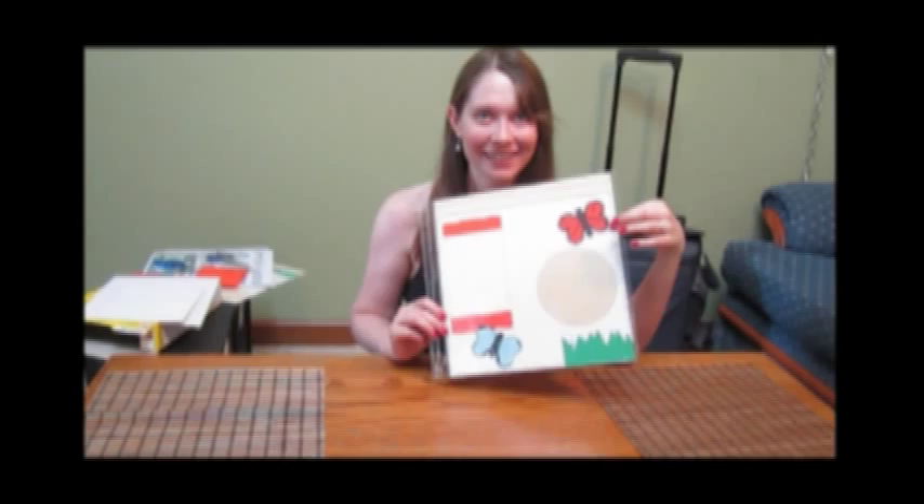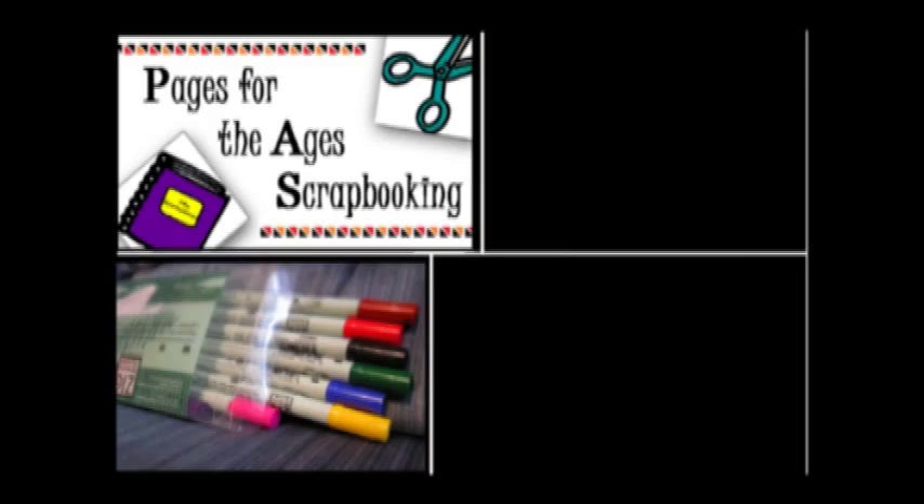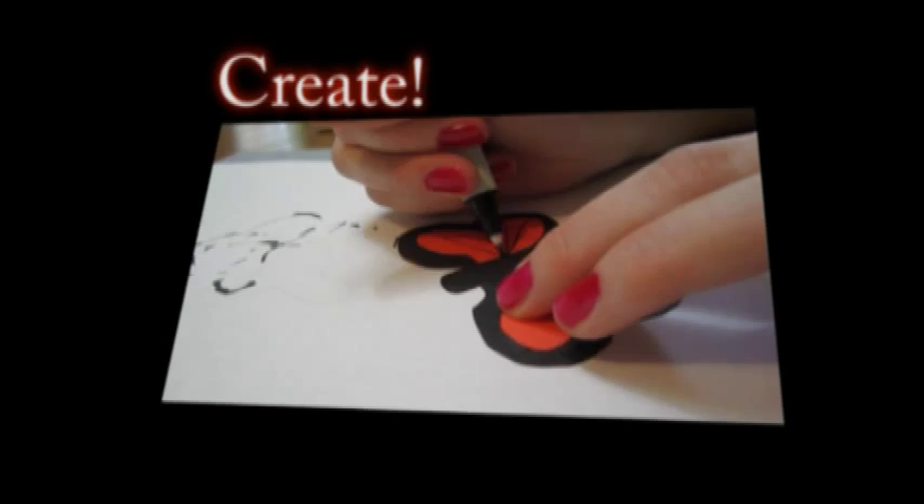Hi, I'm Jennifer Newman, founder of Pages for the Ages Scrapbooking, and today I'm going to show you how I created this beautiful monarch butterfly. Scrapbooking is the best way to capture memories and make them last a lifetime, but how do you get started without spending a fortune? Pages for the Ages is here to help you out.